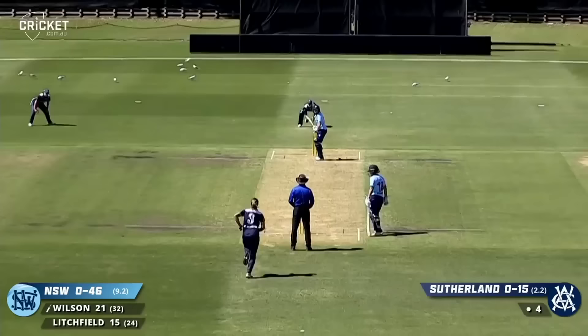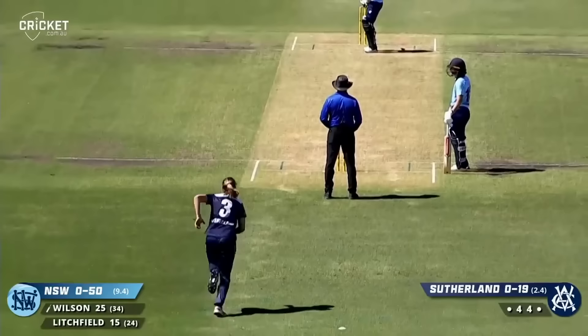She moves to 21. 300 plus. Oh, lovely shot. Wilson will get back-to-back boundaries with a deft leg glance.